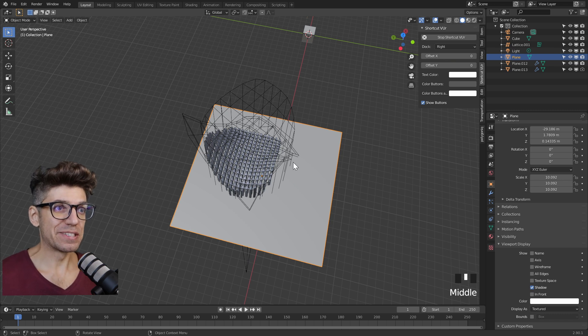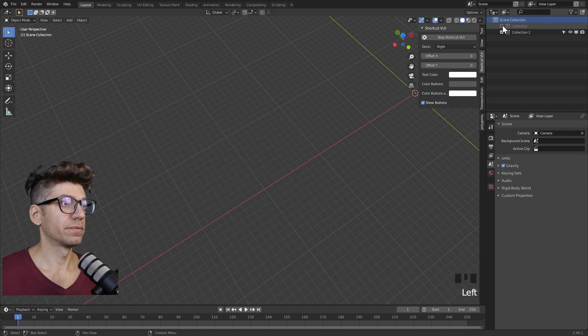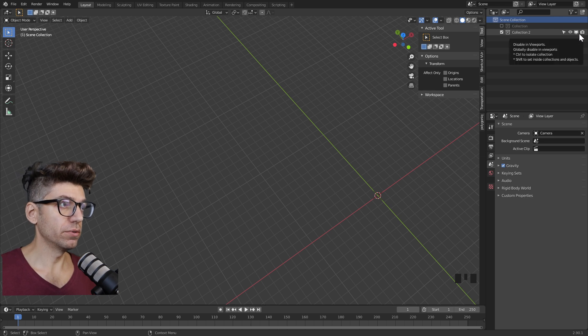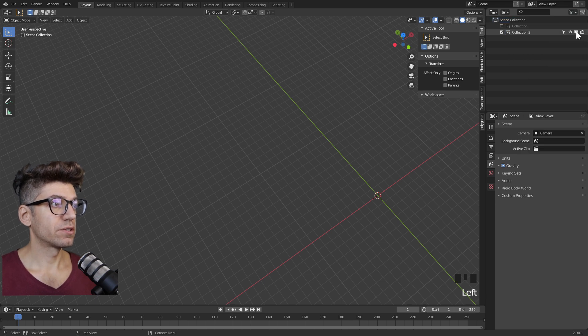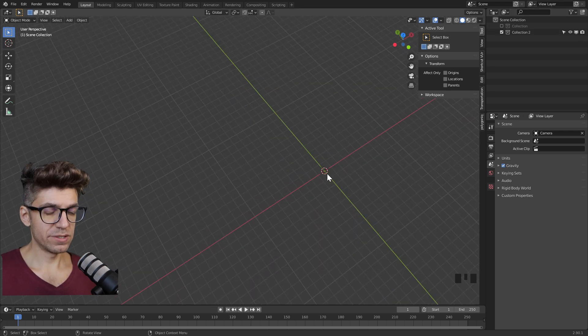Let's start from scratch and rebuild this to show you exactly how it's done. I'm going to create a new collection and disable the previous one. In my outliner I have a few more icons than you probably do. The default one is only an eye, which is a temporary disable. To turn on the others, go through the filter and check all the ones you see. One is for selection, one is for more permanent disable in the viewport, and then we've got disabling for rendering.